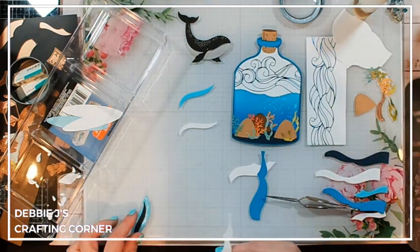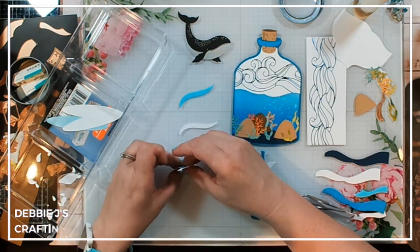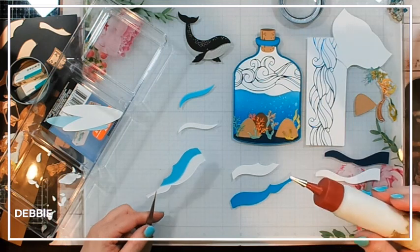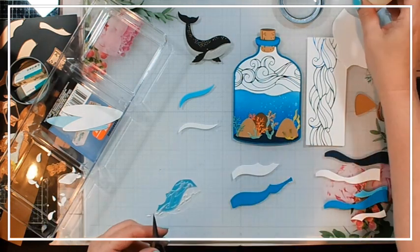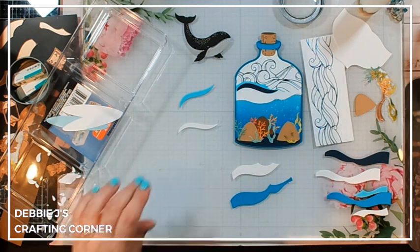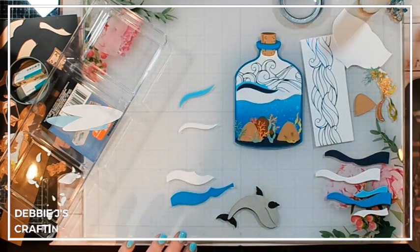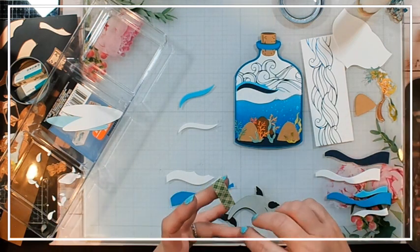The easiest way to make sure the edge lines up is to use my desk to line it up. Now I'm going to adhere all of this down onto my card front, lining it up right with the edge of the inside of my bottle. That looks pretty good. Now I want to put my whale down first, and I'm going to pop my whale up on some thin foam — Scotch foam tape — to add a little bit of dimension to the whale, and then add a little bit extra to those wave pieces.